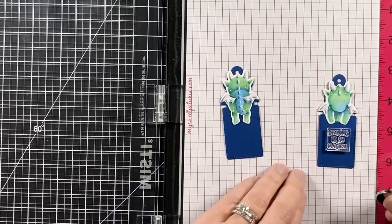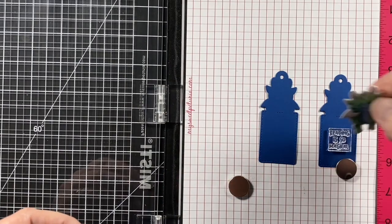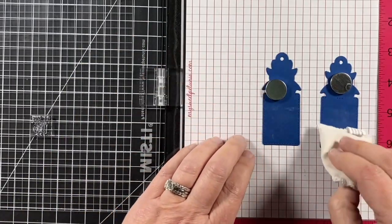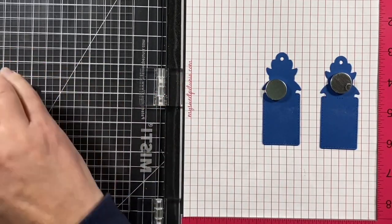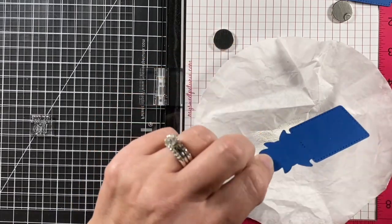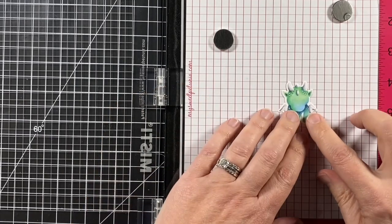Now it's time to start putting this bookmark together. I chose blue cardstock once he was all colored up, and the sentiment from the same stamp set that says 'reading is so magical.' I'm going to stamp that in clear ink and white heat emboss it, and I also want a sentiment on the back of the bookmark. I'm figuring out how low that needs to be, putting some anti-static powder on so the embossing powder doesn't stick everywhere, stamping those down, then tapping on the white embossing powder from Lawn Fawn, removing the extra bits, and melting that with my heat tool.